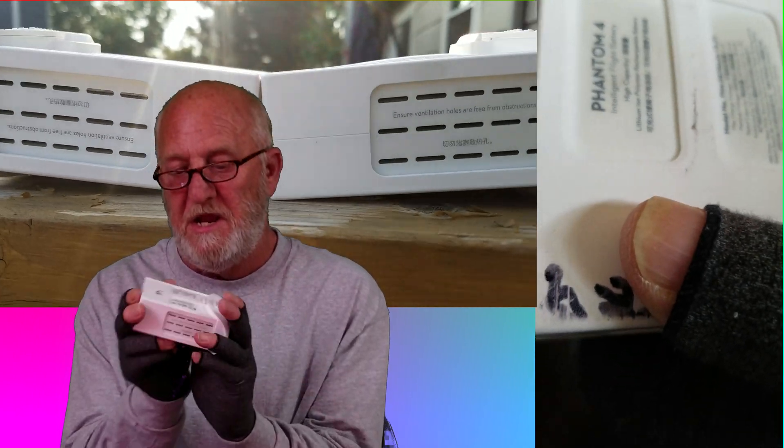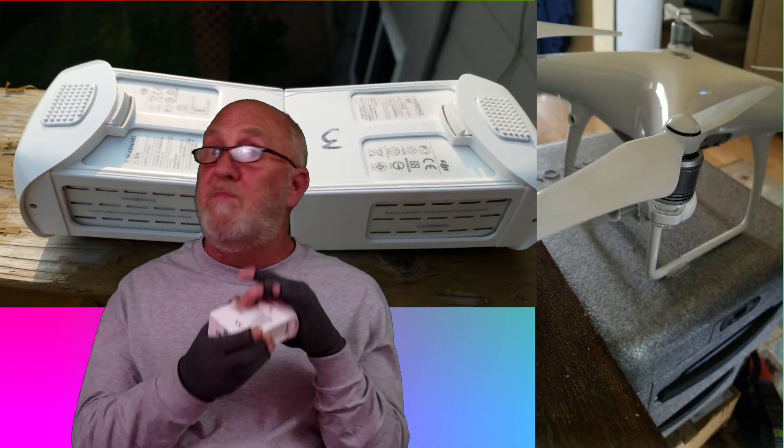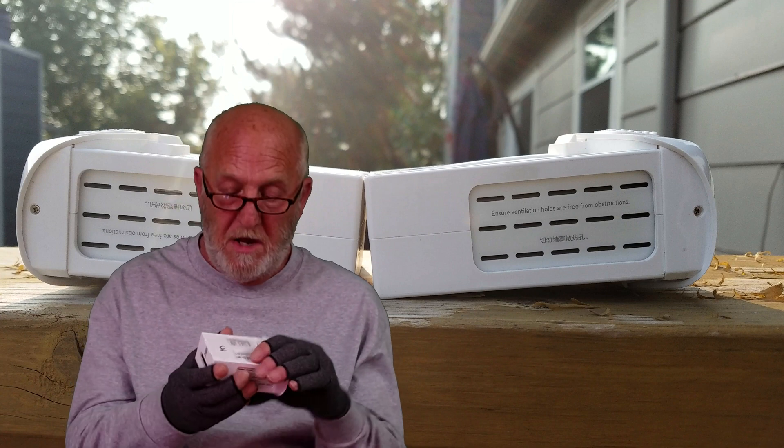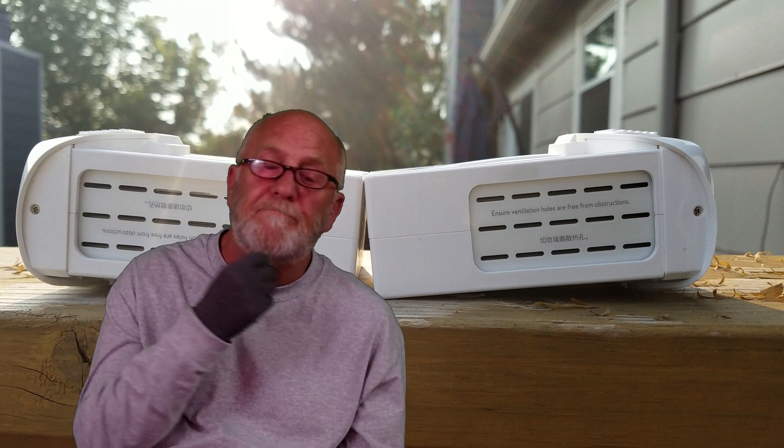The general consensus is that any swelling is unacceptable. Well, I don't know — like I said, every battery I've ever pulled out of my bird at the end of my flight has some swelling, albeit it does go down after it cools down. I really don't know the answer to this question.